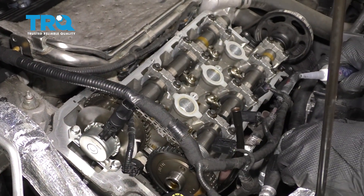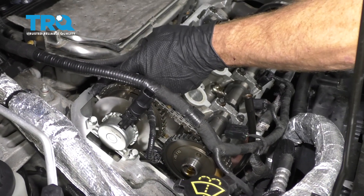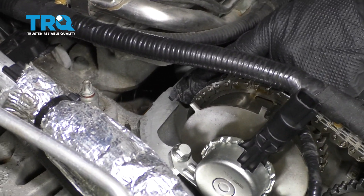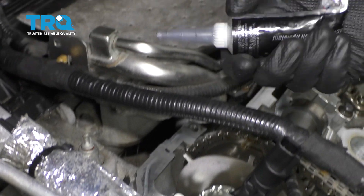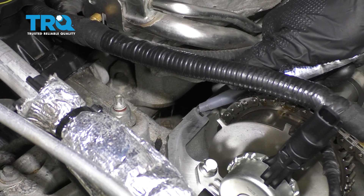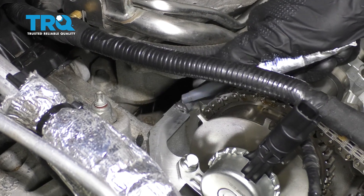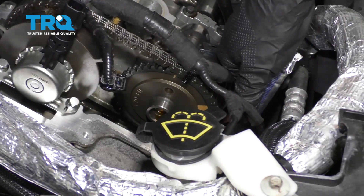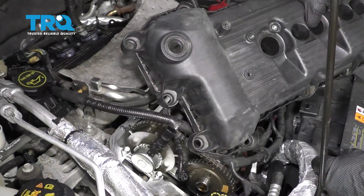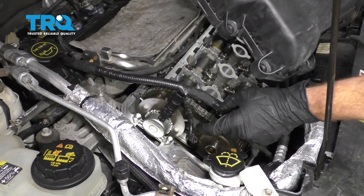Once you have the gaskets on the valve cover and on all the bolts, we're gonna continue back over at the engine. You remember all those spots we cleaned off on the engine where the valve cover sits? We need to continue on with a little bit of gasket maker right on that. I like to use high temp and it needs to be oil resistant — just go ahead and put it right across that crack. Do the same to them all; there should be four on this valve cover. At this point, we're ready to put our valve cover on — just be careful when we slide it over the VVT sensor.